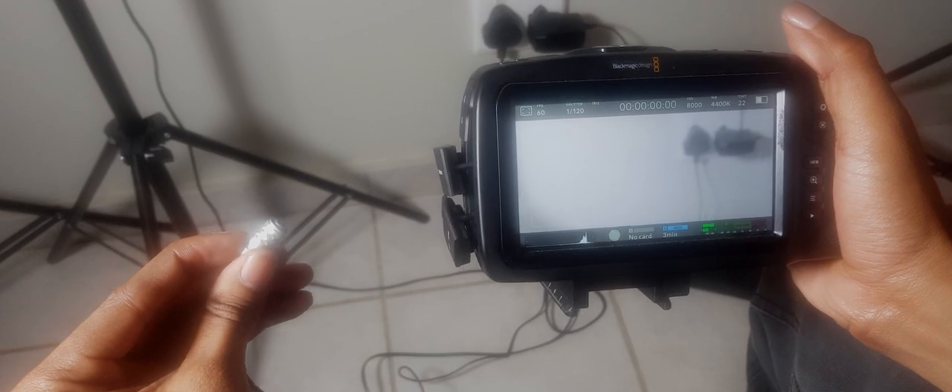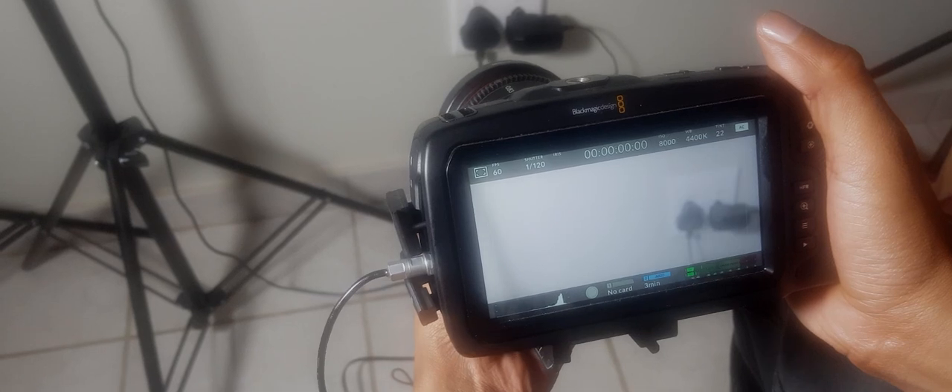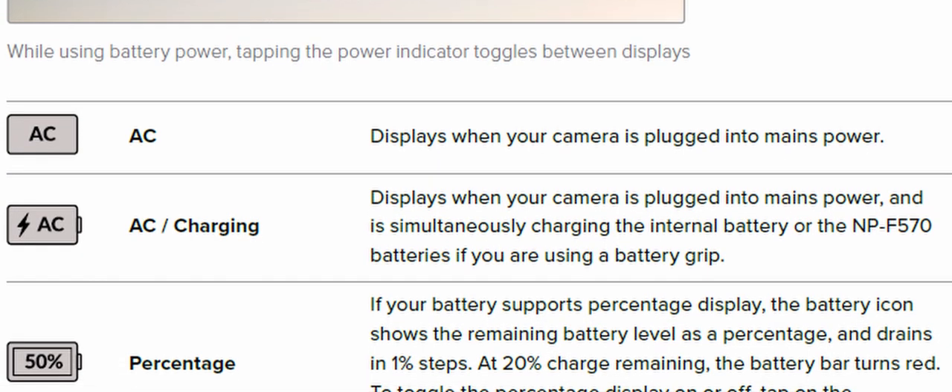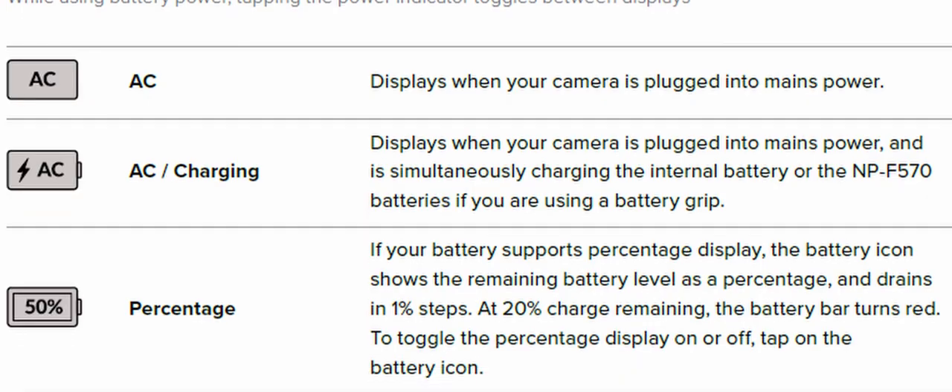If you have both external and battery power connected, only external power is used. If you remove external power while a charged battery is connected, your camera switches to battery power without interruption.